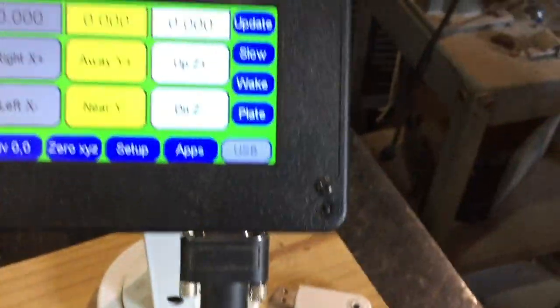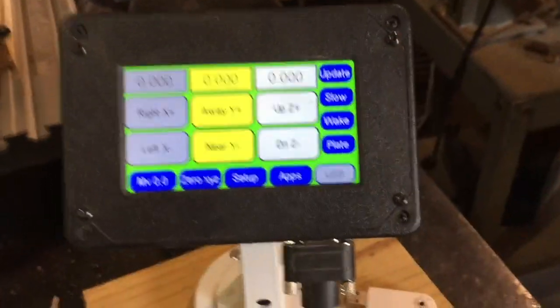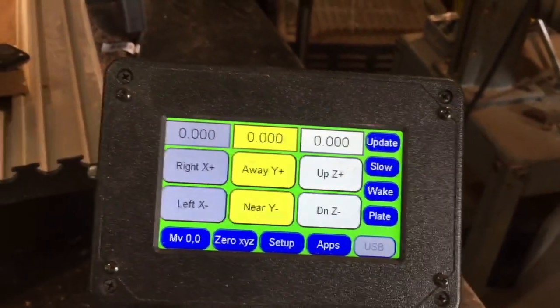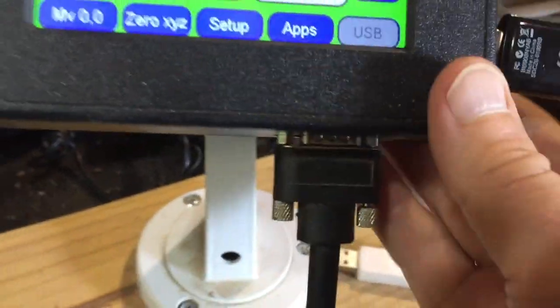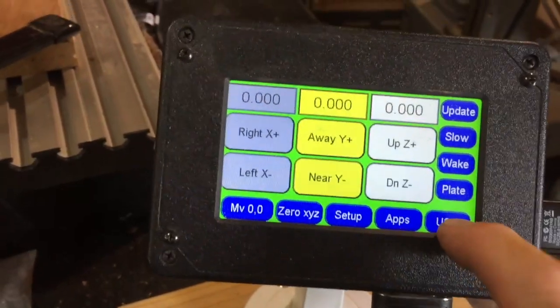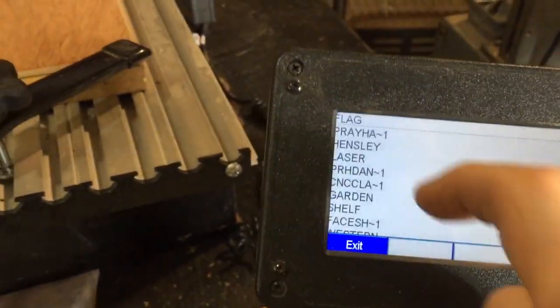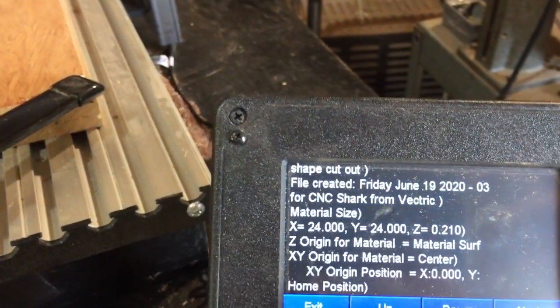Put this fob out — or flash drive, if you want to use that term. Find the other one, stick it in, green side up. You'll see the USB change colors. Go into my Hensley file and you can see it up there — it says shape cut out, created today.